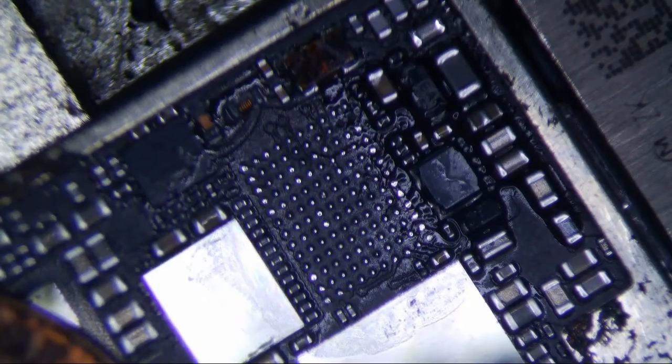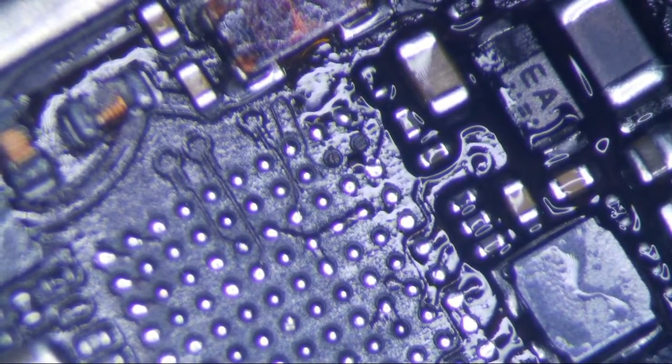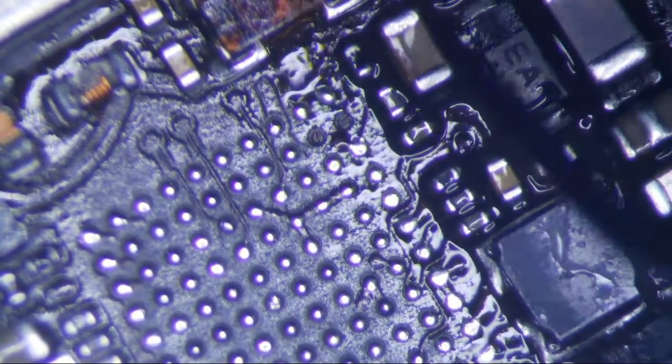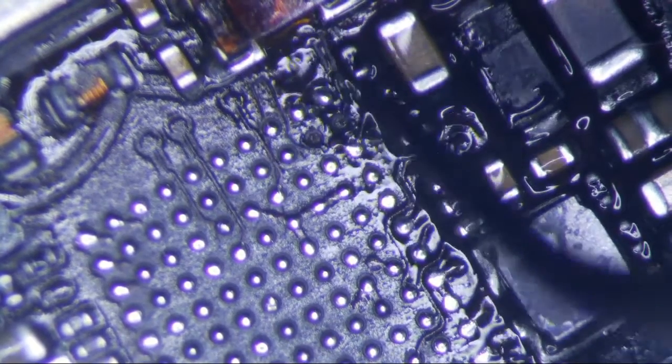Alright, I'm doing another touch IC repair here and I just tore one of these pads. I don't think I did it — I think it was already torn. It's a pretty common pad to tear. This one right here, this one's not connected to anything. So I'm going to show you guys how to run a jumper.